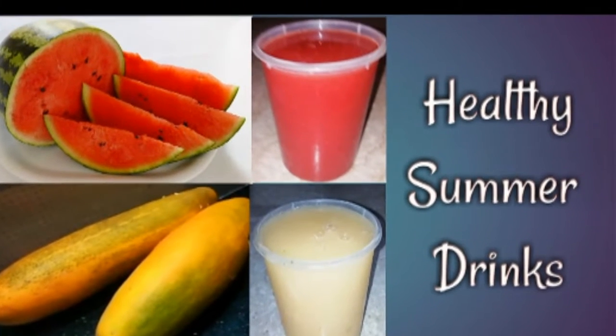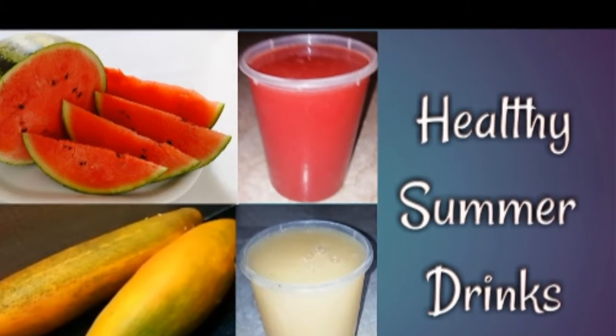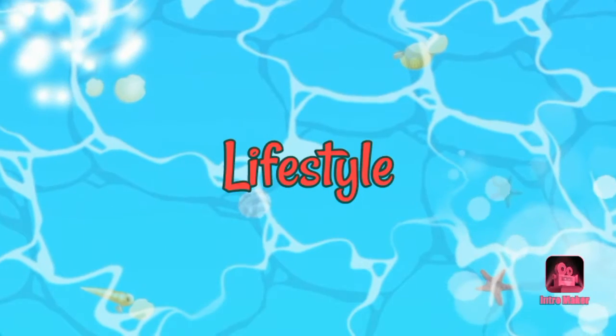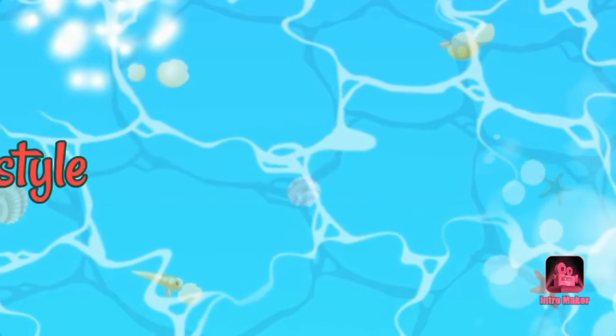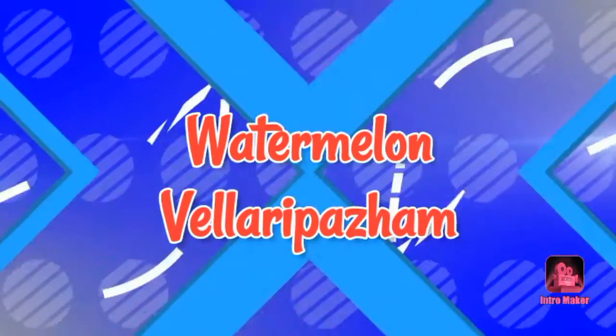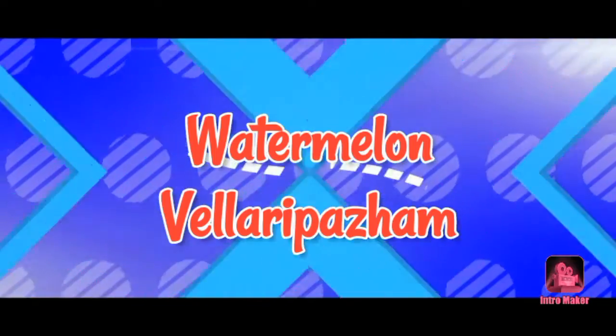Hello friends! Welcome to Madros Moms Lifestyle! In our channel, we will get two summer drinks — one watermelon juice and another juice.